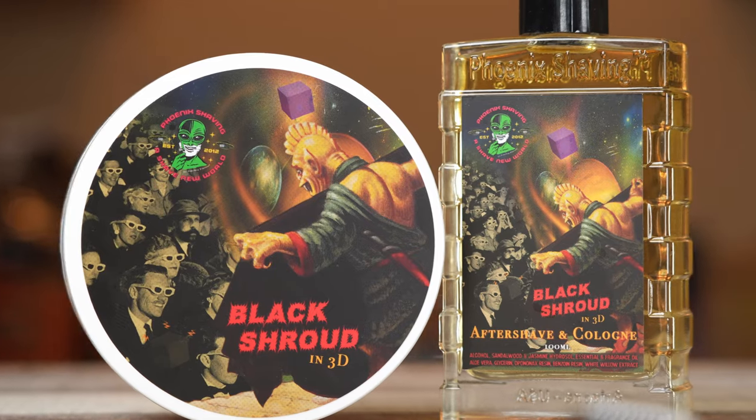Now, the aftershave and splash — whole nother story. That is lovely to the T. I felt like Dino. I was like, hey, I'm in the Rat Pack. When the moon hits your eye like a big pizza pie, that's amore. And when Black Shroud in 3D hits your face — that's amore.